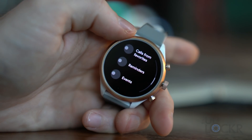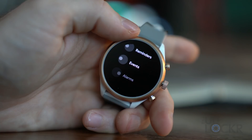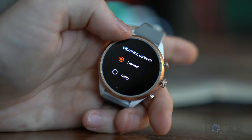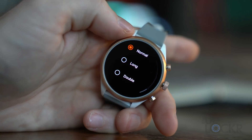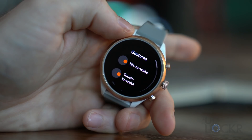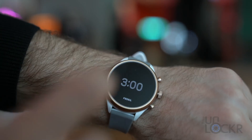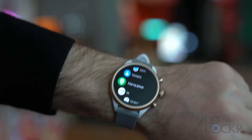Override do not disturb lets you choose specific events — like calls from favorite contacts, reminders, events, or alarms — to bypass DND and allow their notifications through. Vibration pattern lets you choose normal, long, or double vibration when a notification comes in. Under gestures: tilt to wake lets raising the watch turn on the screen; touch to wake lets touching the watch turn the screen on; and wrist gestures allow you to flick your wrist outward to scroll down, inward to scroll up, or shake to exit the current screen.